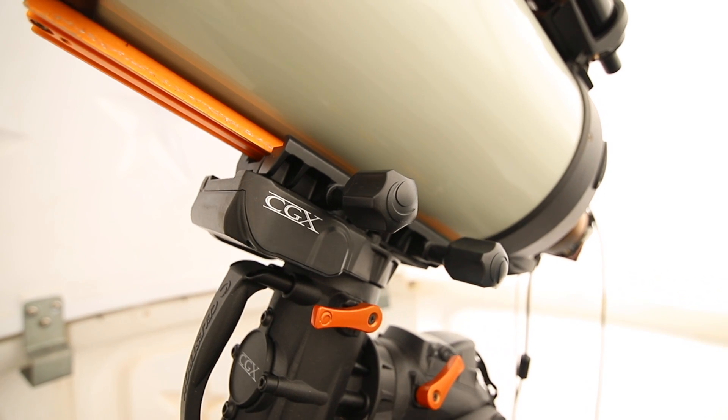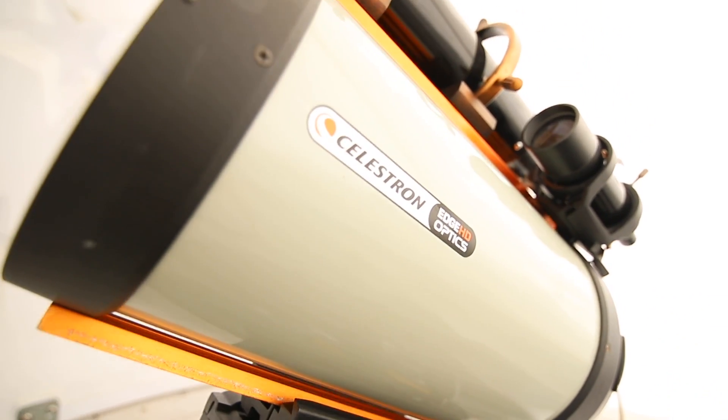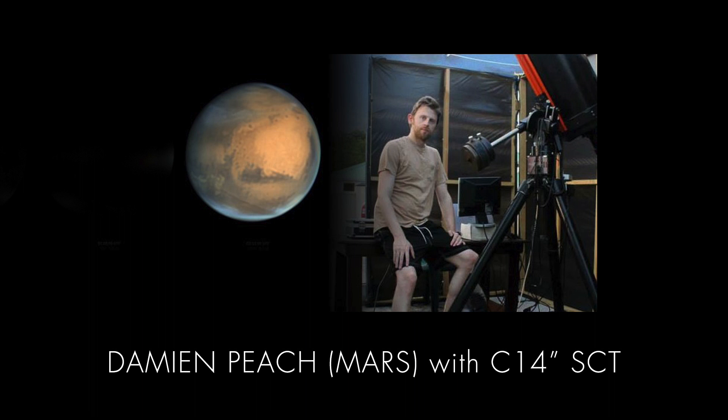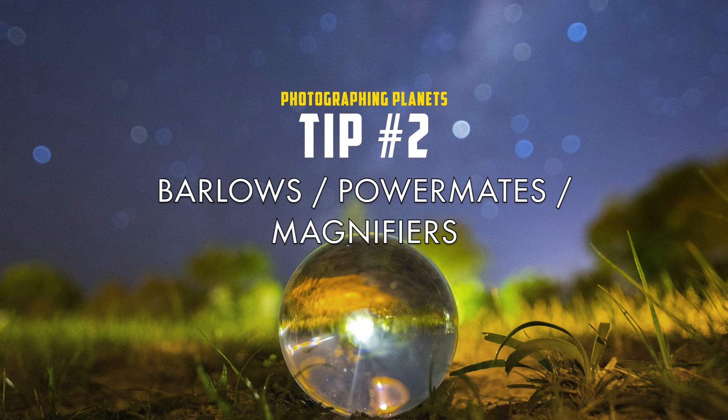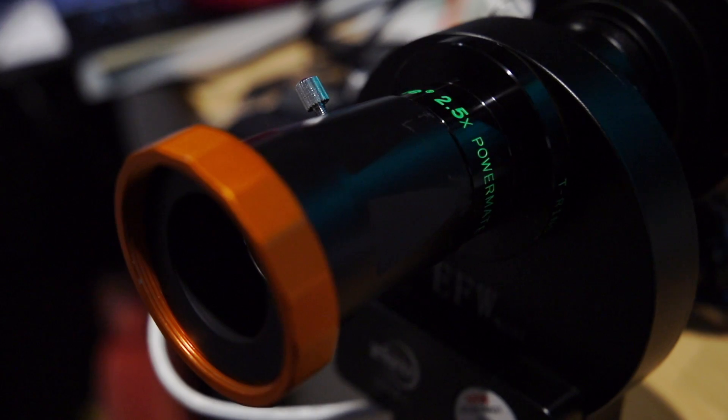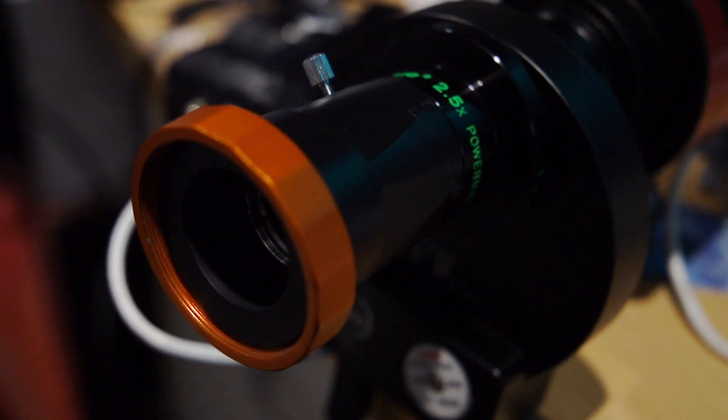Seems obvious, but bigger is better. The bigger your telescope, the more surface detail you're going to get out of the planet. 14 inch Schmidt-Cassegrain telescopes are perfect for planetary imaging. Schmidt-Cassegrains in general are great telescopes for planetary — they have really high focal length and that allows you to zoom in, or magnify the image, really closely. You can always use a magnifier as well, which doesn't always get you more detail unless the conditions are really good. But using a Barlow or a Powermate magnifier can help you squeeze out a little more focal length from your telescope.